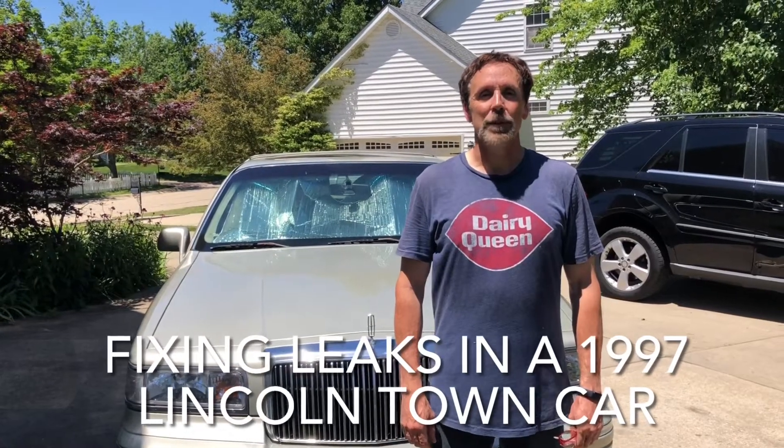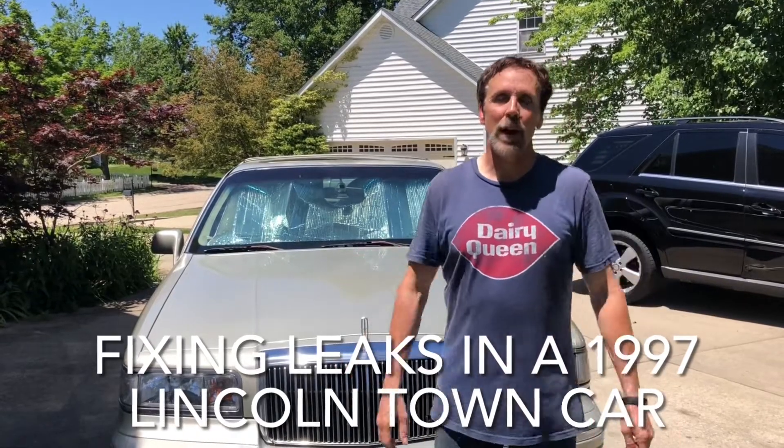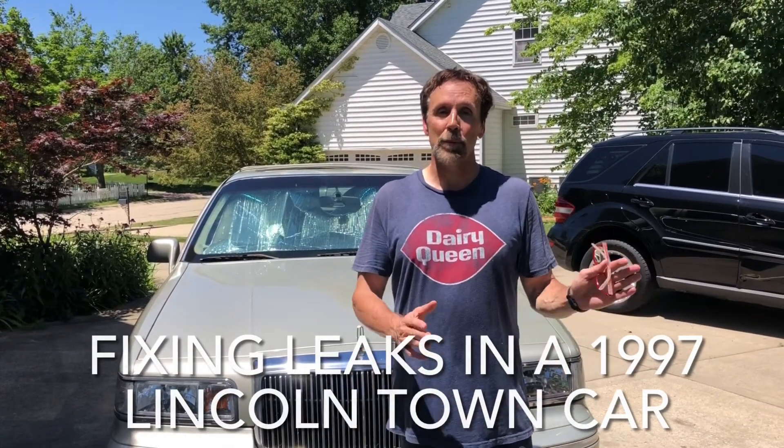Hi, this is John with John's Workshop and we're back working on the 1997 Lincoln Town Car. Last time in the previous video we pulled the carpet out so that we could find where the leaks are, and I'm going to show you what we found and then how we're going to seal them up in this video.